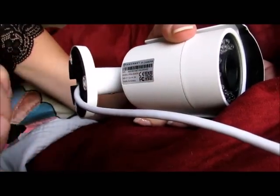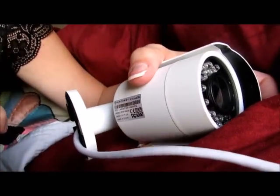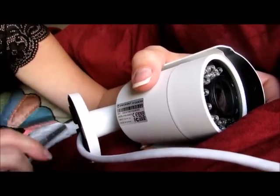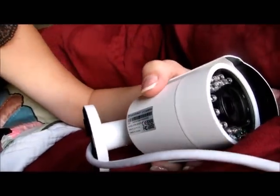So you scan this and then fill out the information. The very first time you put in the password, don't put your own — put in the one it tells you to, which is admin, and from there you can change it to your own personal password.